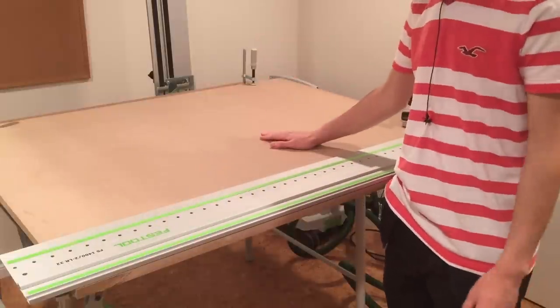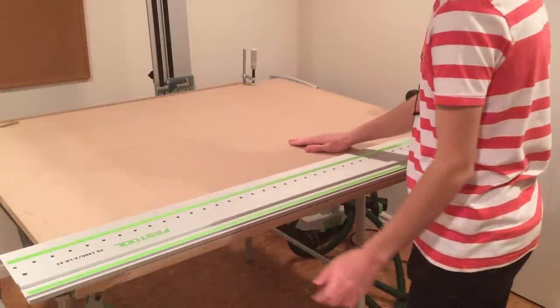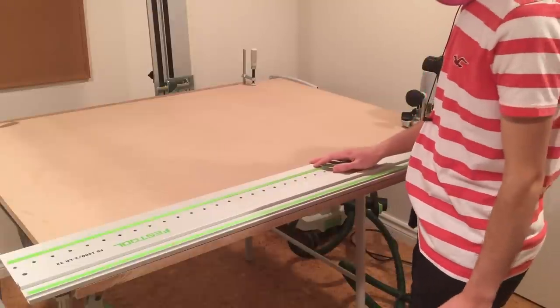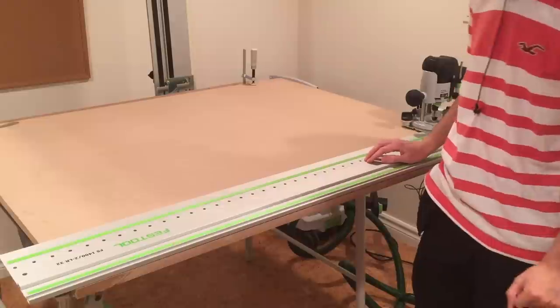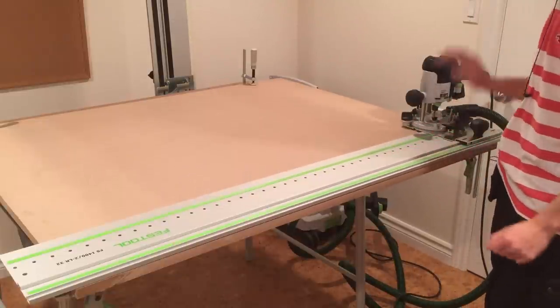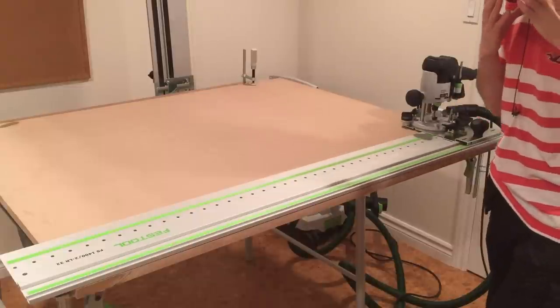This is now the stock that will make up the MFT top. It's again a 4-foot by 3.5-foot piece of MDF. I've brought back the LR32 system and clamped it down to the long side now — not the short side as we did for the jig. Same 5mm bit, and we'll make a hole every 96mm.